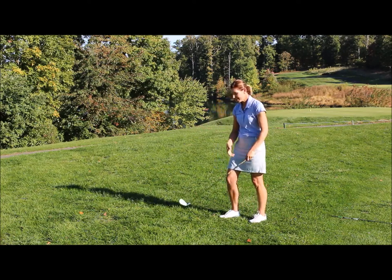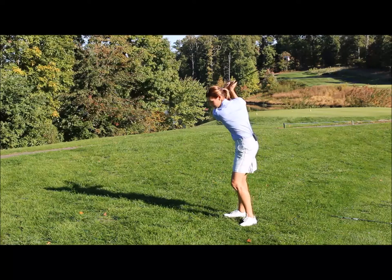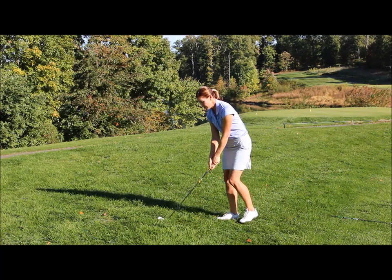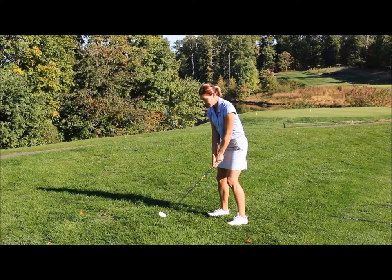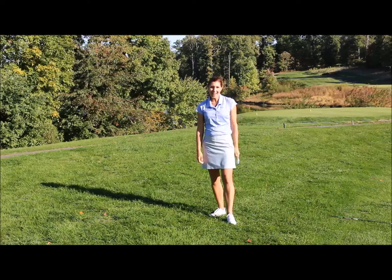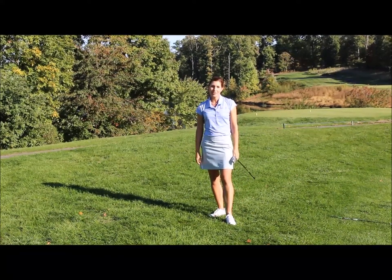I'm going to try to hit a nice cut shot and get this ball out of the rough. Practice swing — really let that club dig into the grass. Line up my shot with a slightly open club face. That ball came out nice and high and nice and clean, and I'm back in play. Good luck the next time you find yourself in the rough this fall.